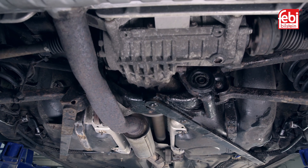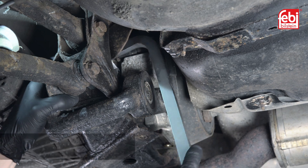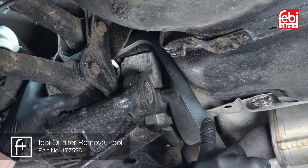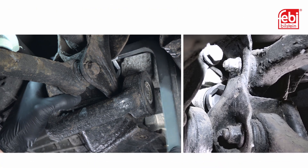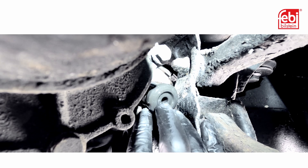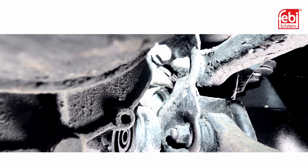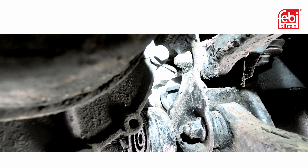The filter is located on the right of the coupling and is obscured by the subframe, meaning access is limited. Undo the filter cap using the oil filter removal tool and then remove the filter from the housing. Install the new filter and the new cap and tighten.